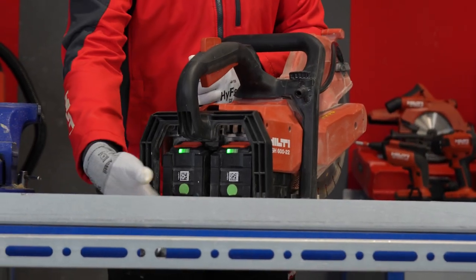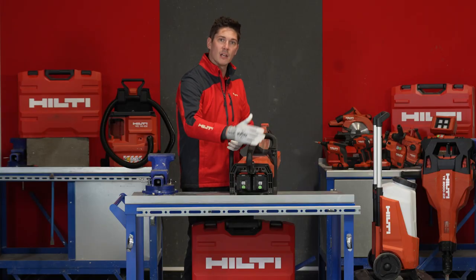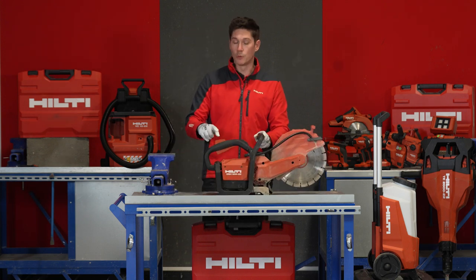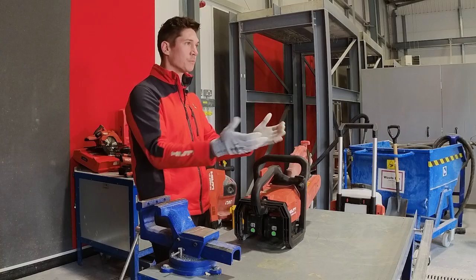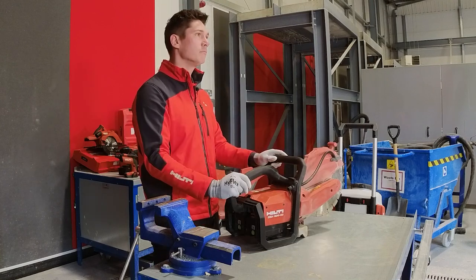It's operated by two batteries at the back, which gives it the right balance when you're doing the cutting. It has only two buttons: a safety button on top and the accelerator — as simple as that. Because it's battery operated, it also has less vibration and no fumes like a normal gas saw, which means you can also use it inside, and that opens up a lot of doors for you.